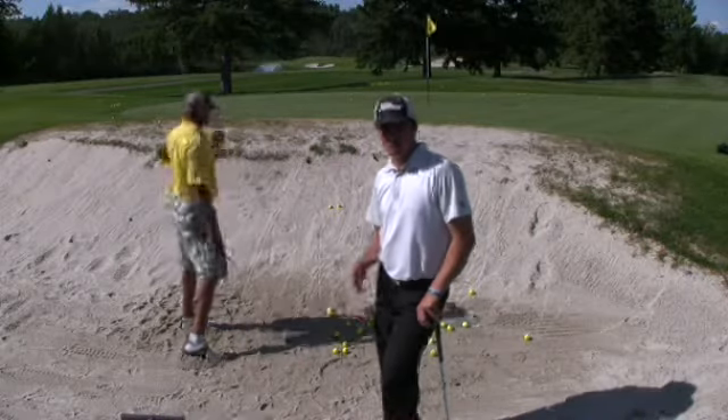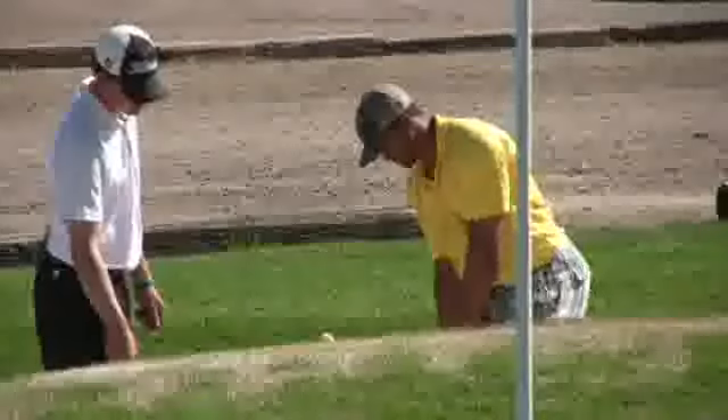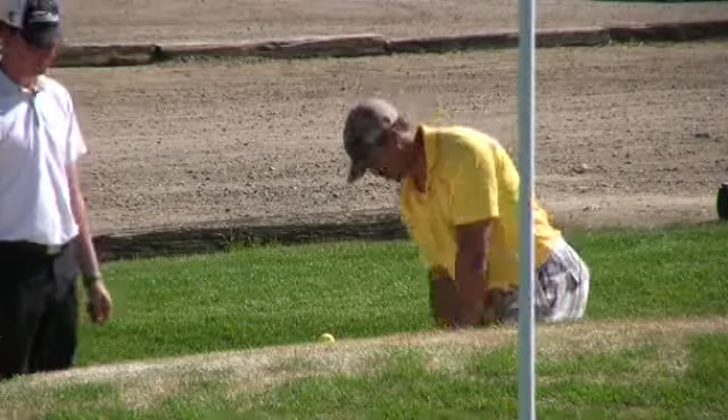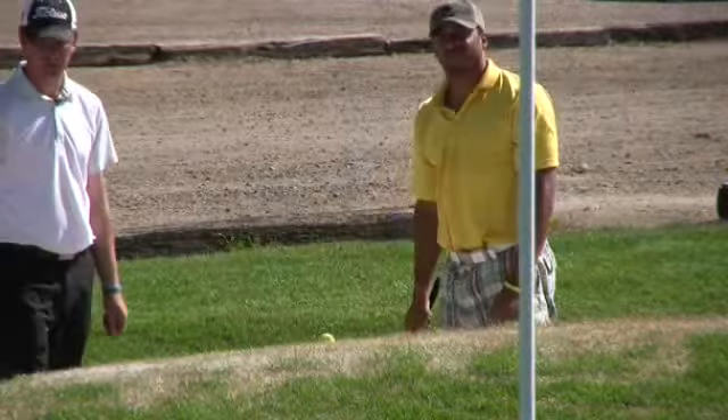What we found in his sand play was that he was very good at hitting the longer bunker shot — the one that comes out a little bit lower, a little bit hotter — very good for that 20 yard bunker shot. Where we found we were struggling is with the real short bunker shot where he's hitting it high and soft.